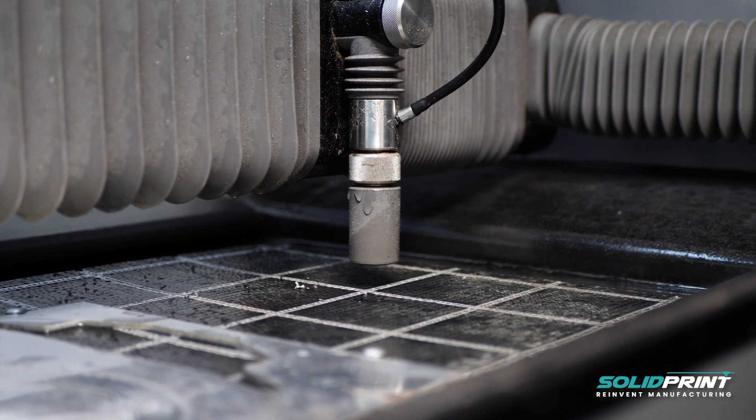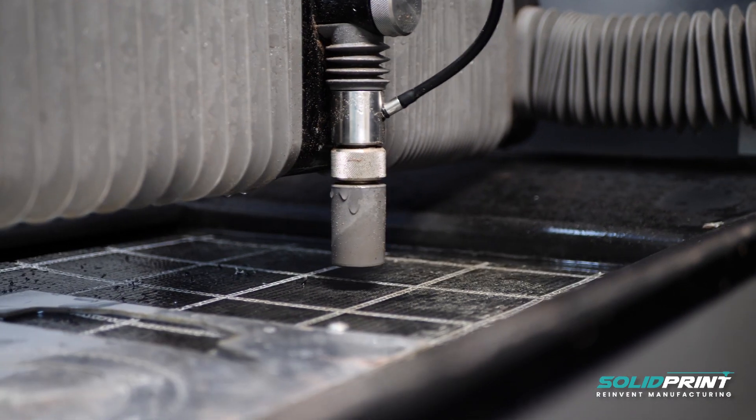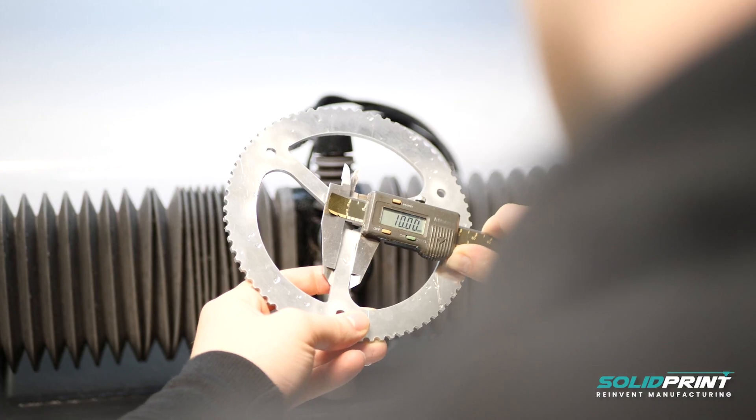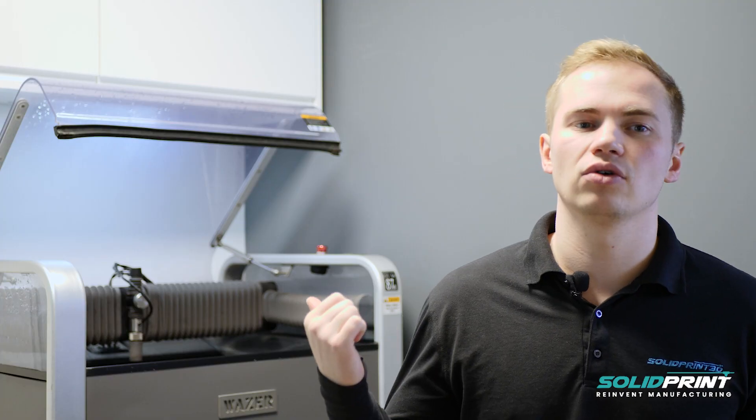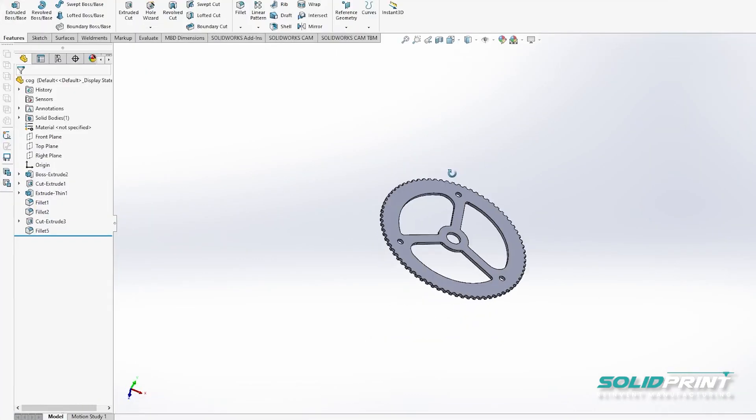Today I'm going to show you how we can produce a simple aluminium cog, taking it from the CAD step all the way through to a physical metal part. I'm going to give you a quick tour around the machine and get cutting this part.